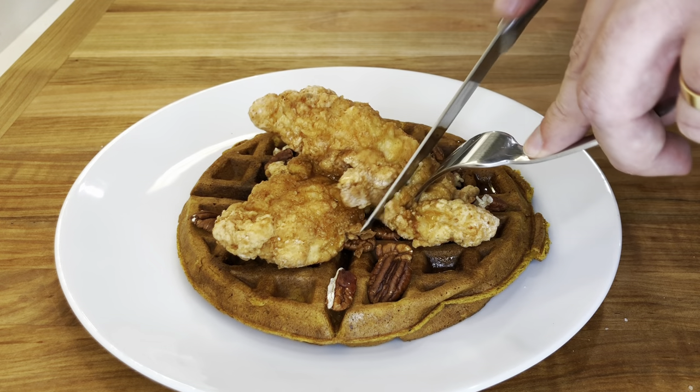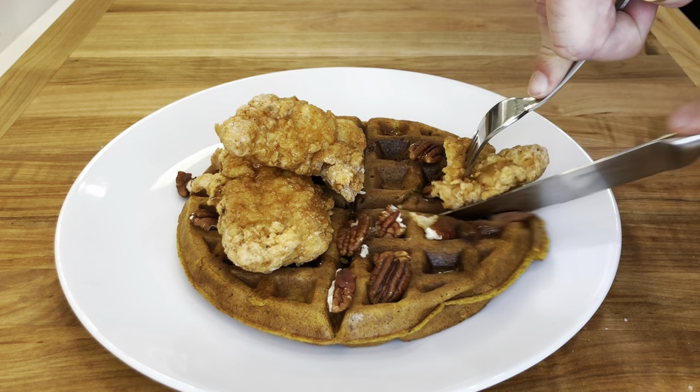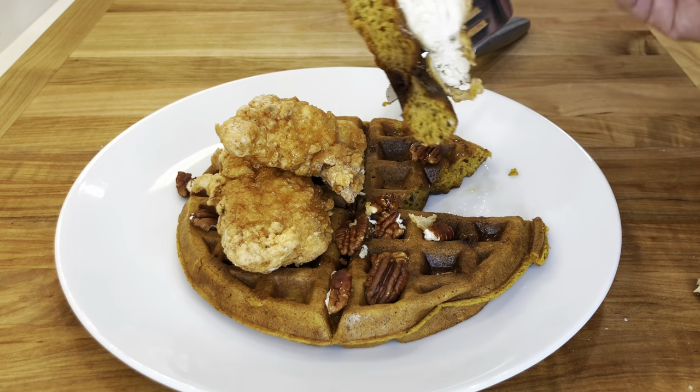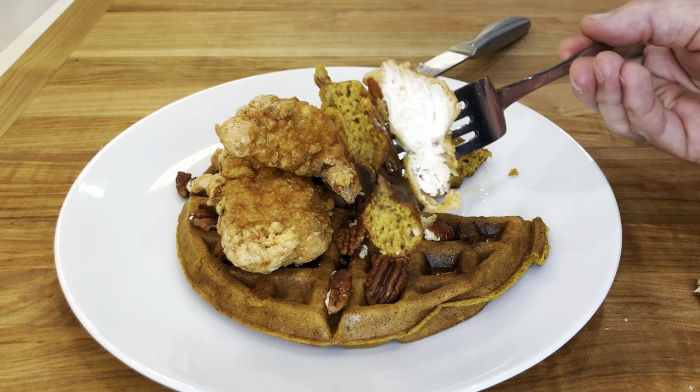And now it is time to eat. I hope you have enjoyed the recipe. Please don't forget to like it, leave a comment and subscribe to the channel for more recipes to come. Thank you for watching.